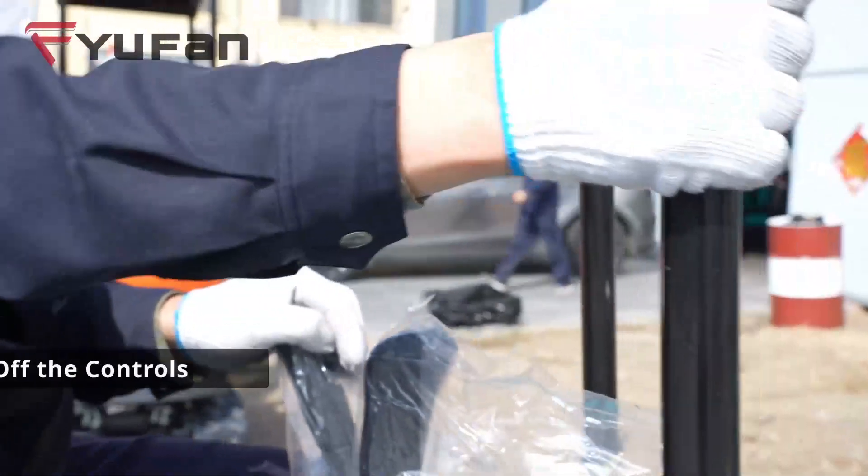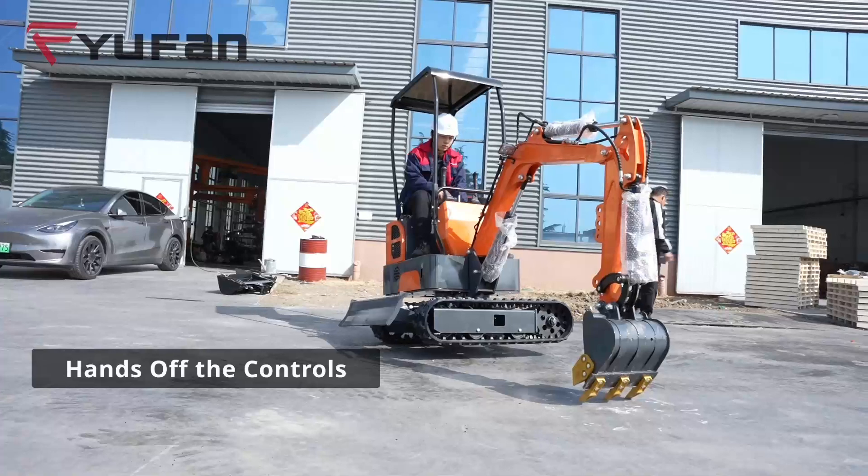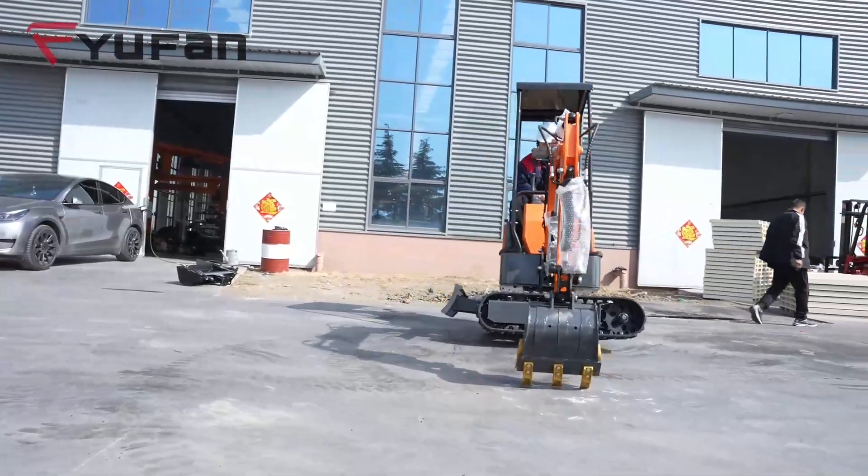Rule 3: Hands off the controls. Do not make random adjustments to the engine, hydraulic systems, or electric systems during operation. Keep things stable.